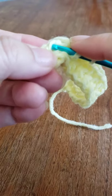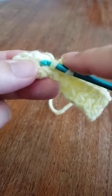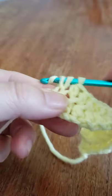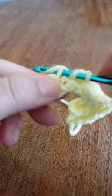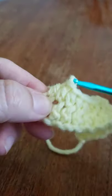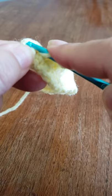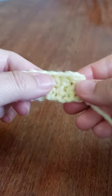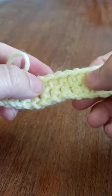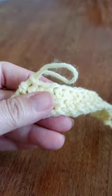Keep working across — the next row is going to be different, but we will repeat this row another time as well. Come to the last stitch and let me count to make sure I have 15. One, two, three, four, five, six, seven, eight, nine, ten, eleven, twelve, thirteen, fourteen, fifteen — perfect.